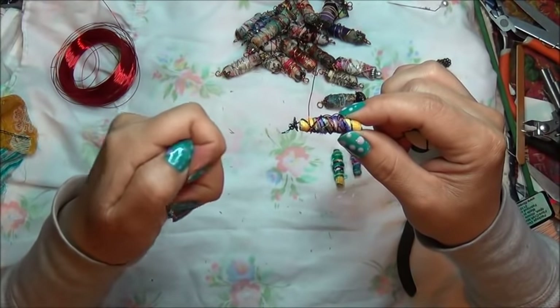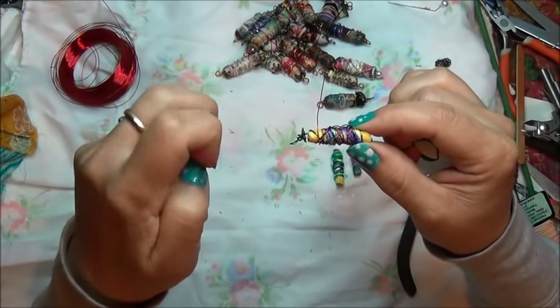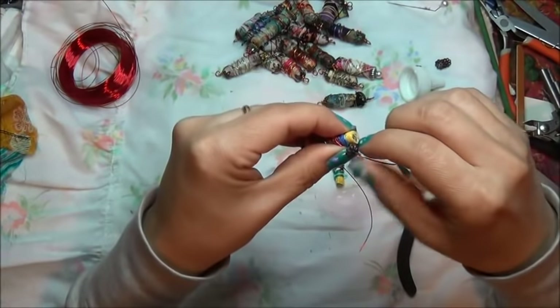I'm going to go right back up in a second. Look at all the glue on my fingers. And thank you for the comments on my nails — very nice, thank you.